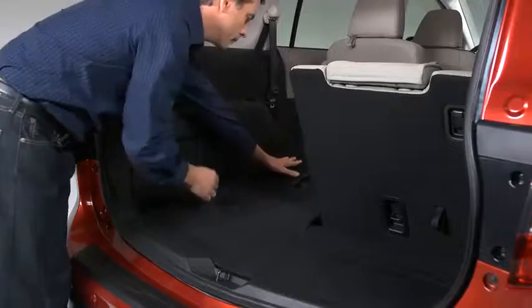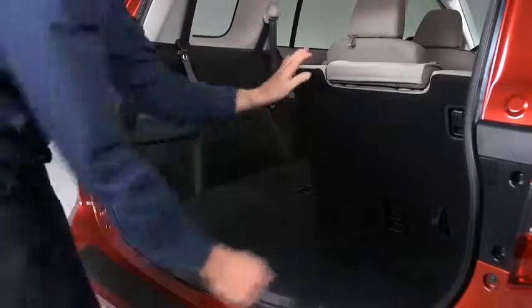Pull the strap and fold the seat back forward. Lock the seat back in place by pushing it down.